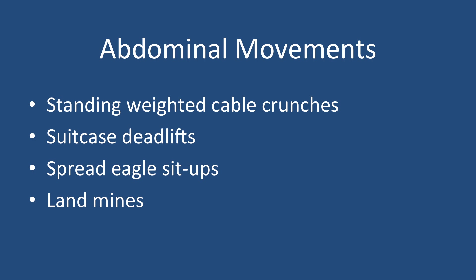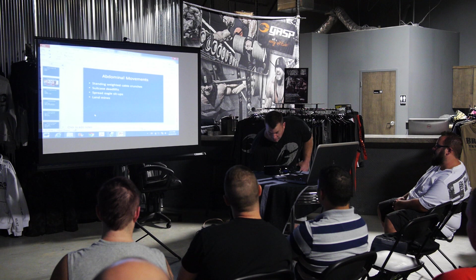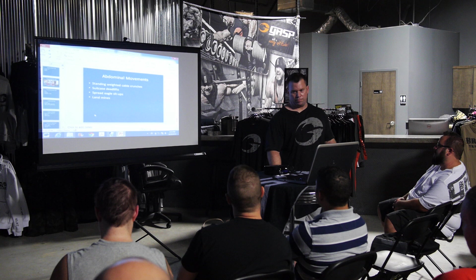My favorite abdominal movements, besides Charles Bronson abs, include standing weighted cable crunches, suitcase deadlifts from about knee level — basically a side bend picking up a barbell — spread eagle sit-ups, and land mines.